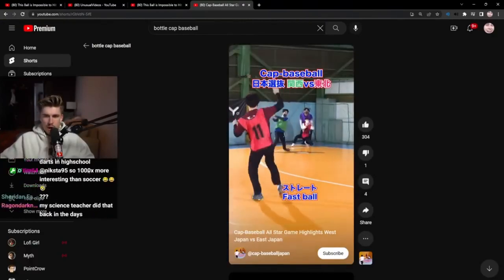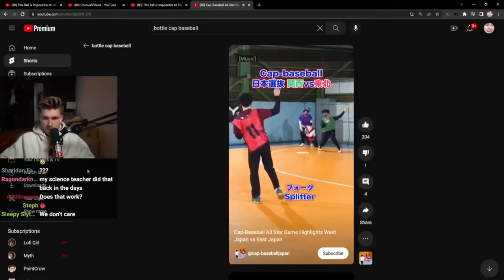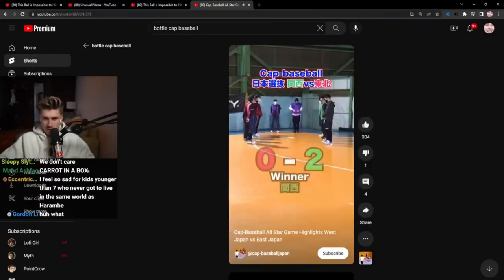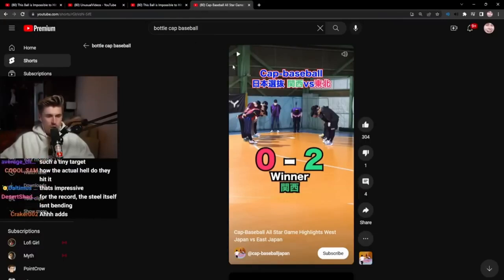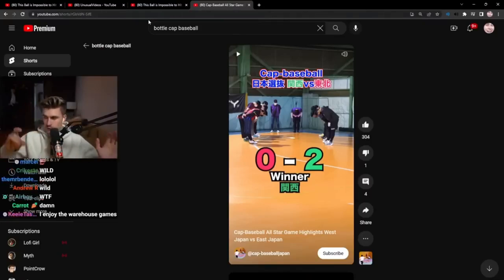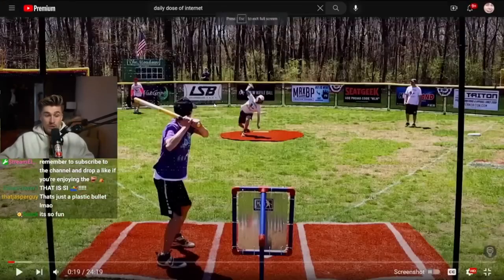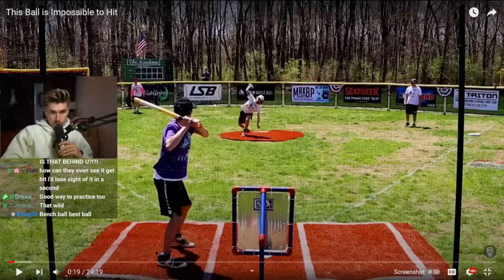It is literally a bottle cap. It pops on my TikTok sometimes — just these cool bottle cap pitches done the same way you would as a kid, but they're really good at it. And what's surprising to me is they actually hit it. With a wiffle ball bat, no less, because wiffle ball bats are pretty thin.